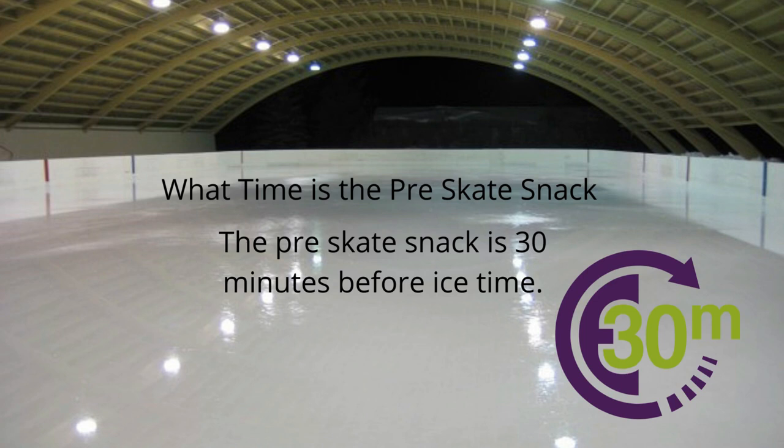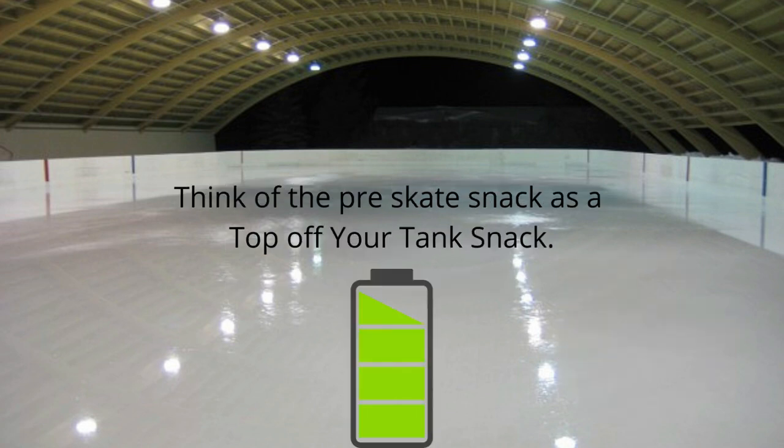What time is the pre-skate snack? You want to think of the pre-skate snack as 30 minutes before ice time. This is when your skater is literally topping off their tank before they step on the ice — equivalent to topping off your car's tank before a long trip. You don't want to run out of gas, and you certainly don't want your skater to run out of speed going into the third period or overtime.